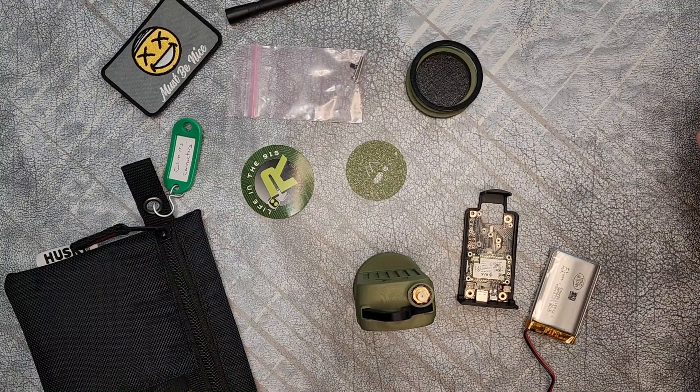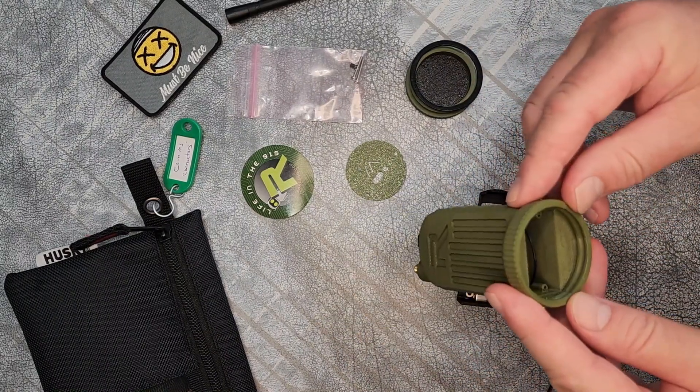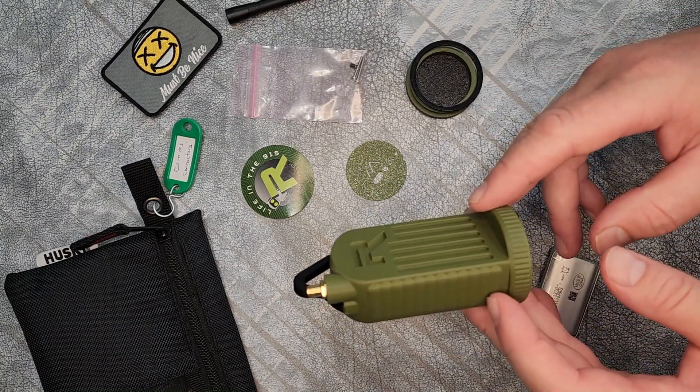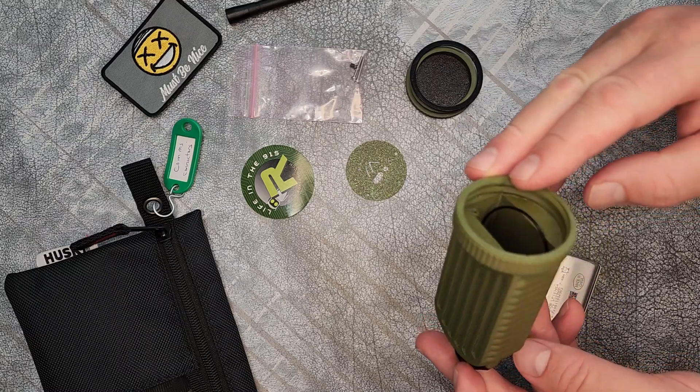Hey, welcome to NIMCOM Solutions, Jake here. Quick build video. I'm putting together the 3D printed case I got from Rockland. This one is printed by Quantum Shadow 3D for Rockland, and it is advertised basically as a weather-resistant case.